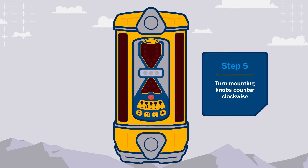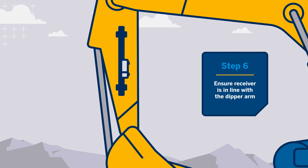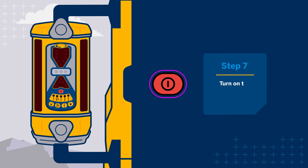Place the receiver on the pole, ensuring the face of the receiver is in line with the dipper arm movement. Press the power button to turn on the receiver.